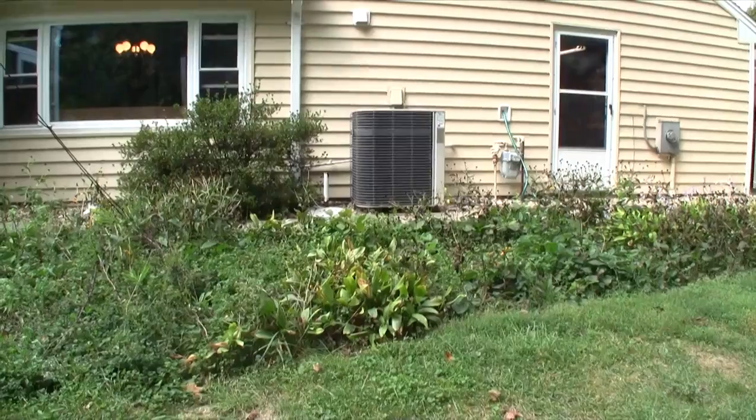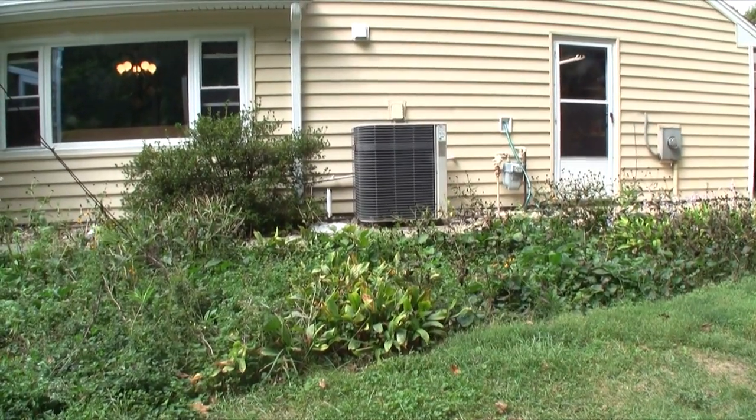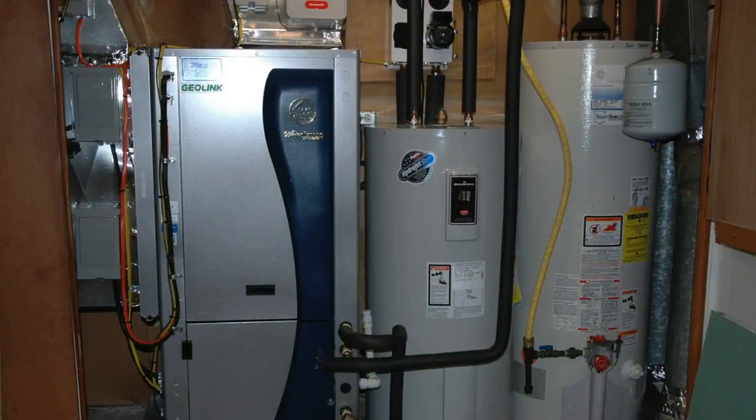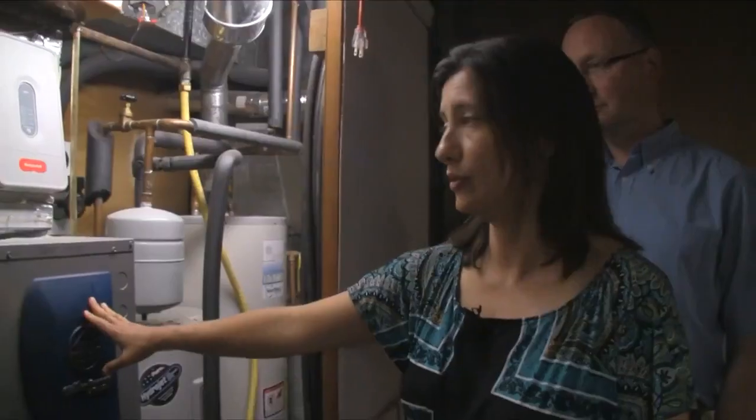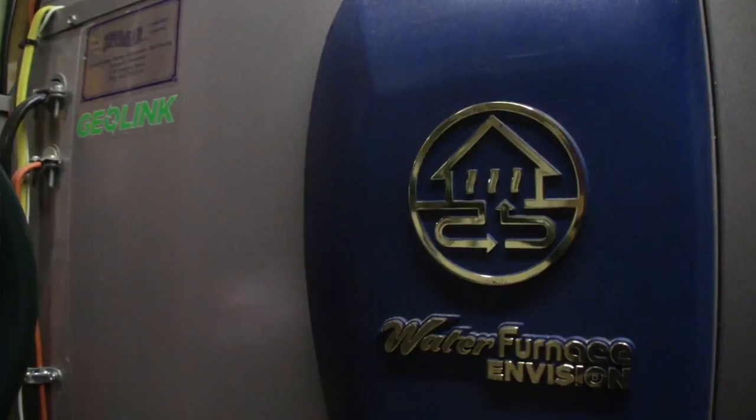Before, we had a traditional gas furnace and on the outside of the house we had the traditional air conditioning unit that used electricity. This is one unit that provides all the air conditioning and all the heating — it does both, using the exact same pumps and the exact same circulating system through the ground loops in the front yard all the way to this unit.